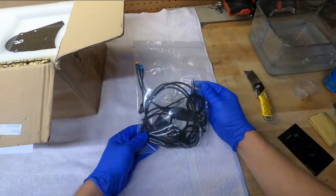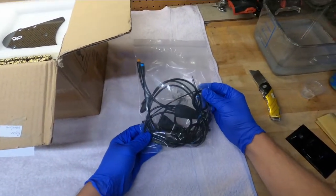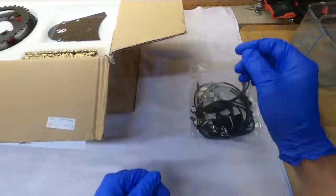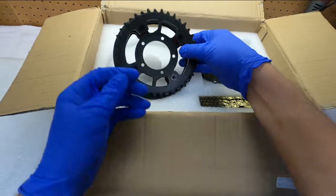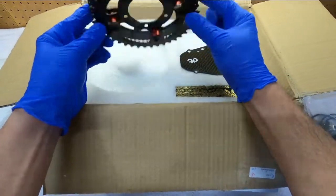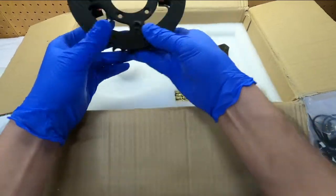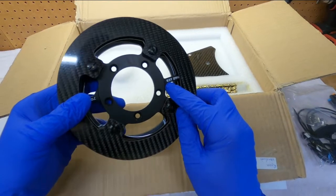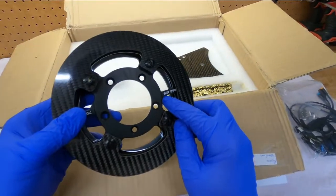First off, we've got a bag full of what looks like the torque sensing pedal assist and a couple of brake cutoff sensors. Next we have the chainring — I opted for the mid-sized chainring, which is the 63-tooth.